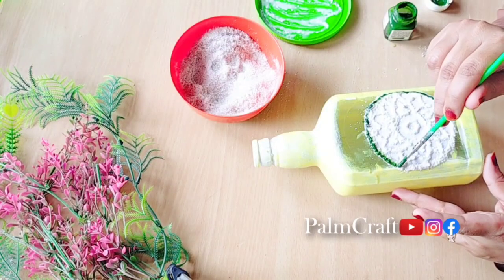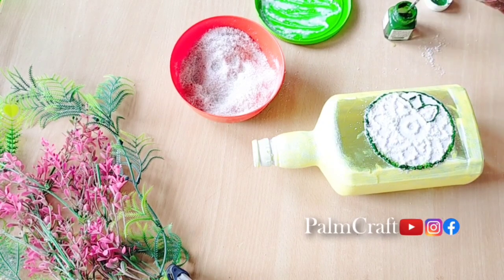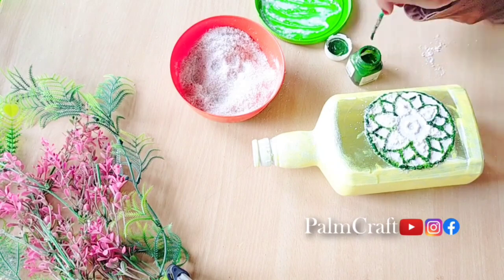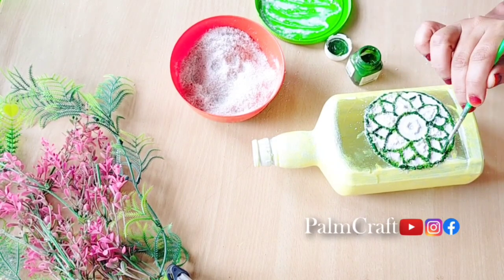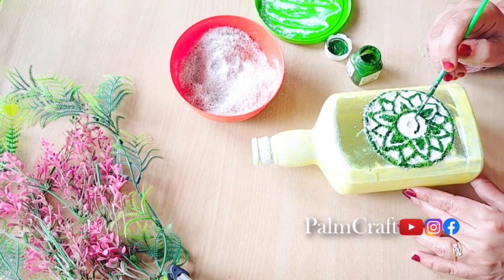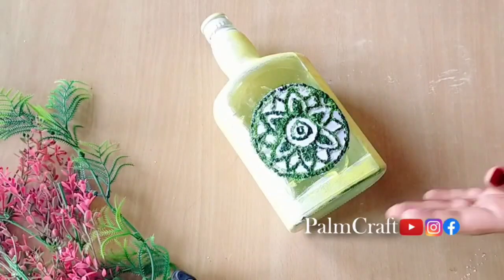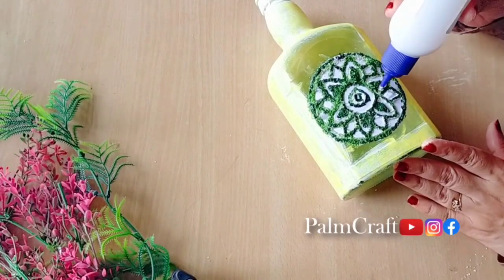I am ready to paint the leaves. I have a green color. I have a few nice leaves — there is a green color leaf made in the border. The other leaves are also colored in the border.